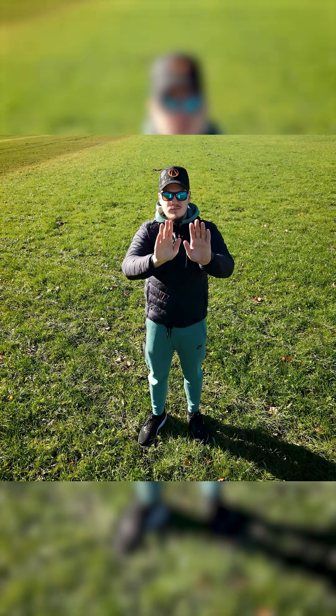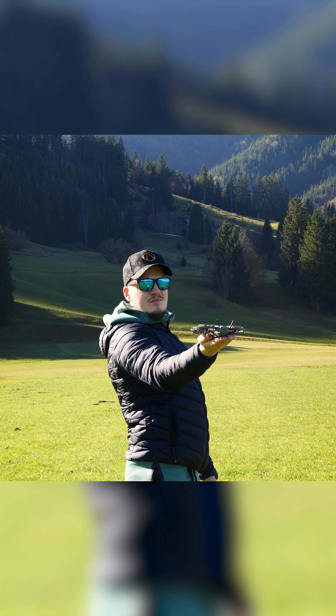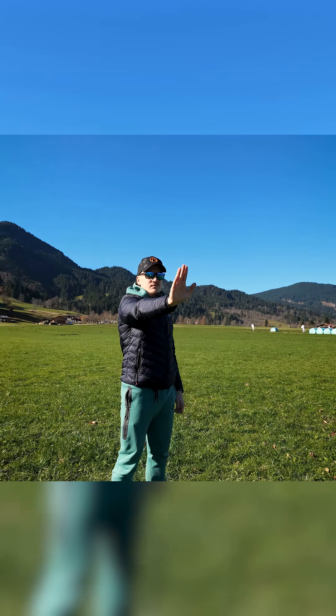You now have more gesture-based controls. You simply extend your hand, the drone sees it and approaches it automatically for landing. What's more, when using follower focus modes, you get full gesture control over the positioning of the drone — move it anywhere you want by just waving your hand.